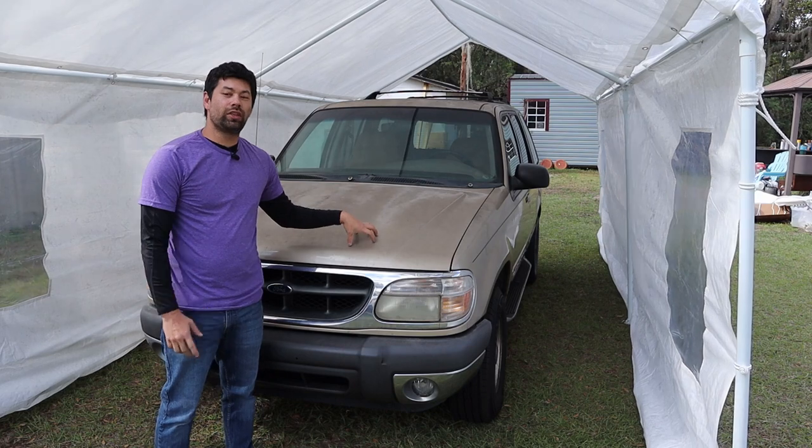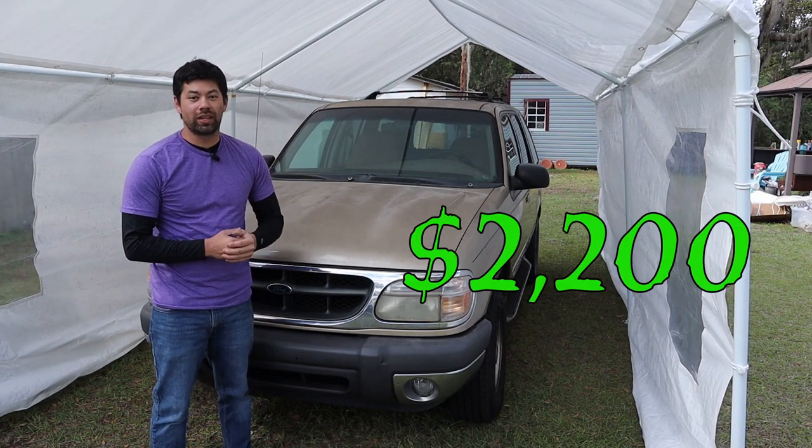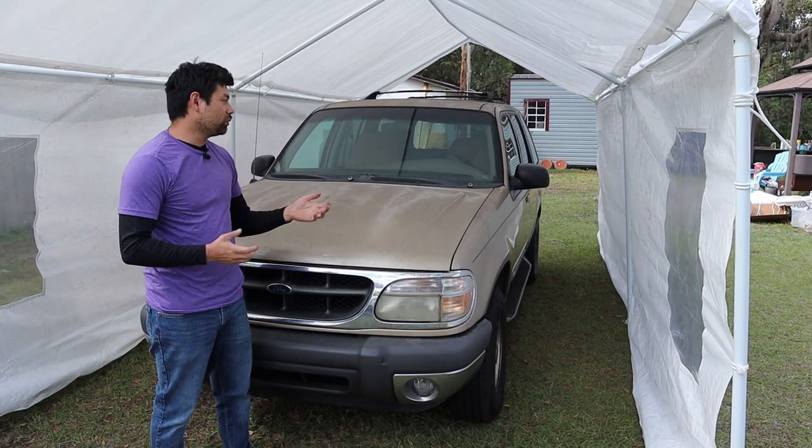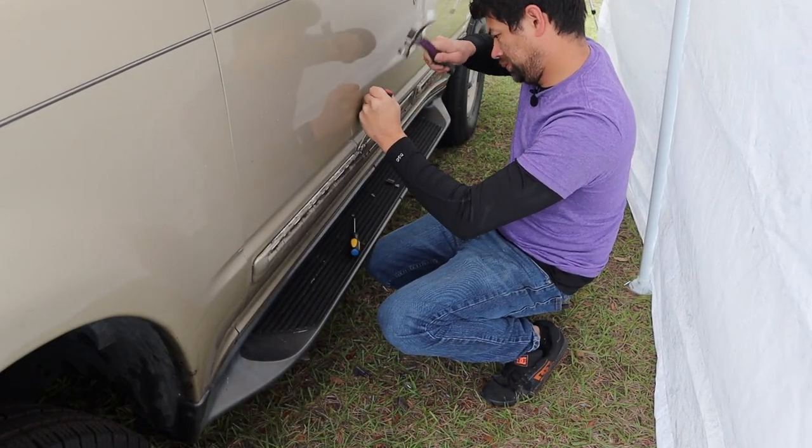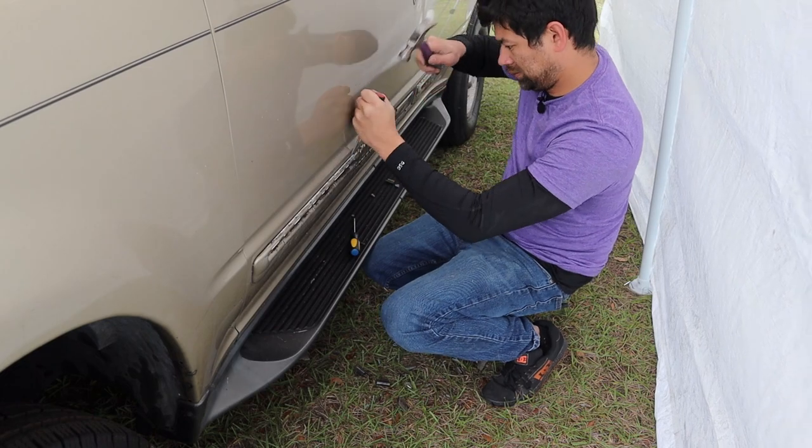For this project I picked up this 2000 Ford Explorer for $2,200. Since we're doing things cosmetically, it really didn't have to be in the best shape to begin with. Now to get started with prepping, the first things we're going to do is take off all that side stripping because it's falling apart.